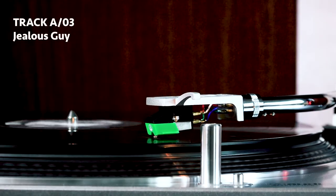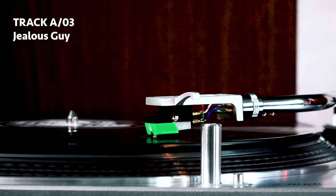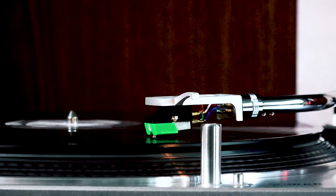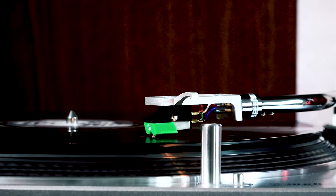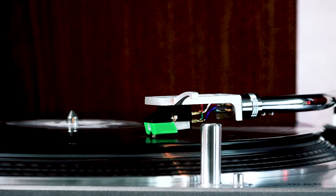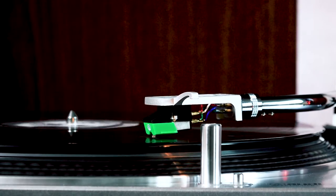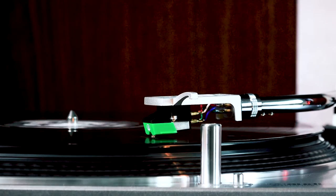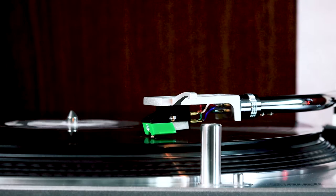Track three is 'Jealous Guy,' and oh man — this is the other song from the album I'd heard before and probably my favorite. The first time I heard it was actually in the movie Look Who's Talking Too, but hearing it in the context of the album, really focused on the song, brings out the melancholy, the pain, the love, the tender piano, the desperate strings, and John's fragile voice. John wrote it in India and it appears on the Beatles Esher demos as 'Child of Nature,' but these lyrics make it so much more accessible.